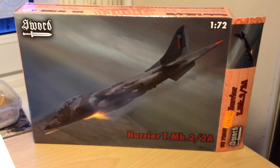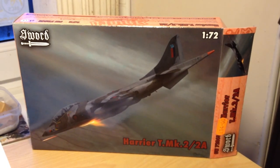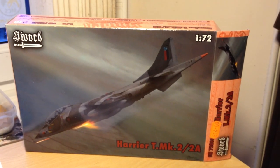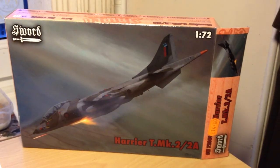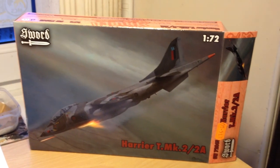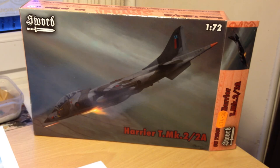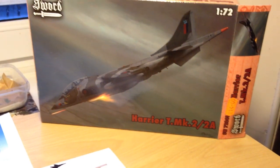Hi everyone, welcome back to another video with me, Gav. This is going to be a kit review of the Sword 1/72 Harrier T Mark 2, which can also be built as a TAV-8A. As far as I know, they are the only kits available for the Harrier T2, which was the two-seat trainer variant of the Harrier GR1.